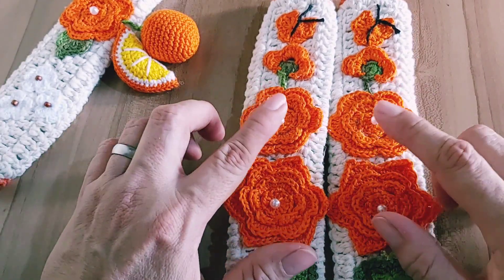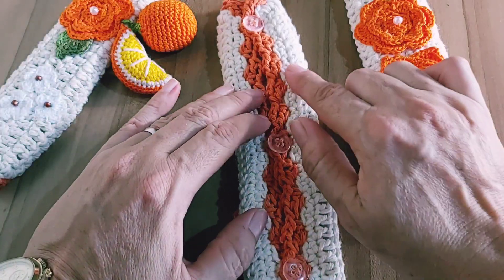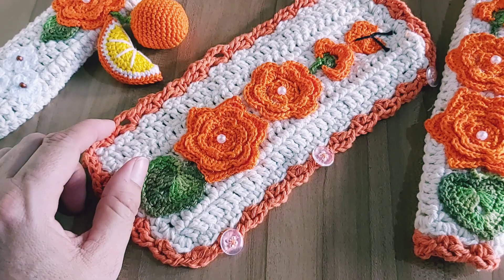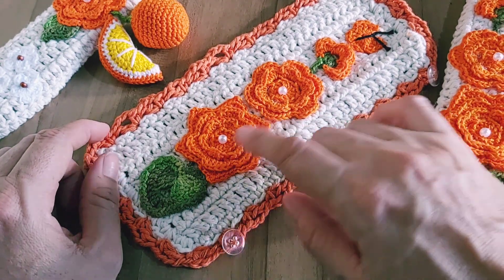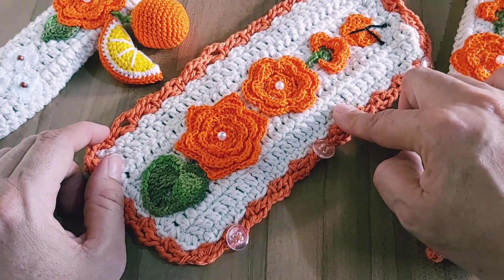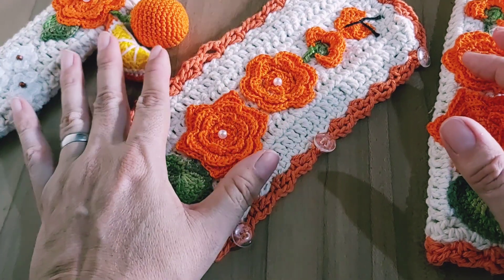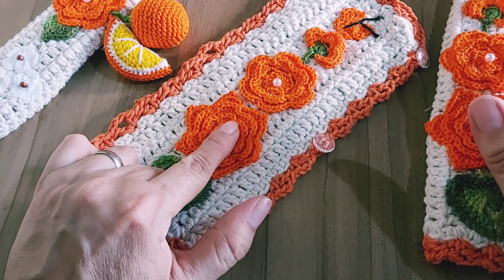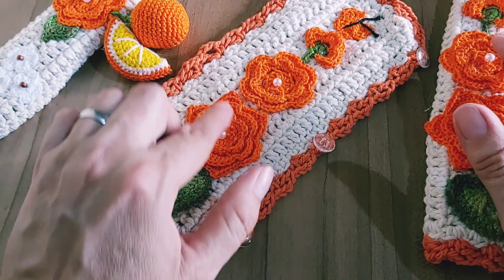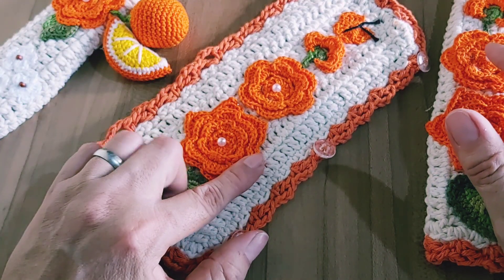Esse puxador aqui, eu coloquei botões — três botões transparentes. Aqui ele ficou com a medida de 24 cm por 10 de largura. Fiz todas as peças no barbante 6. Aqui eu utilizei o ane, é uma cor coral, né? Um laranja, acho que é cenoura. Ele é bem viva essa cor.